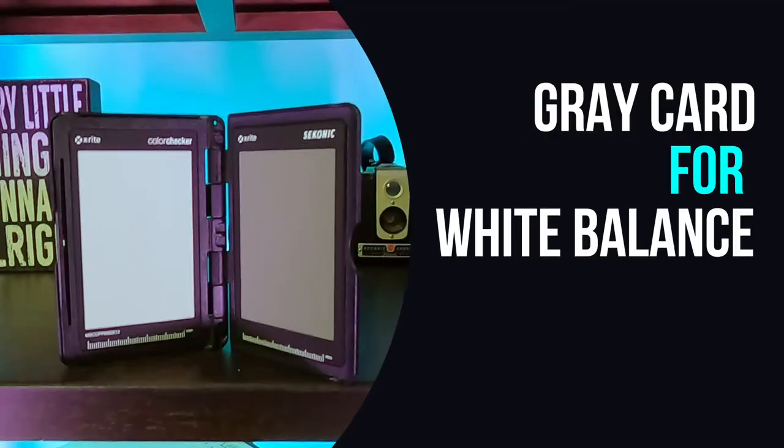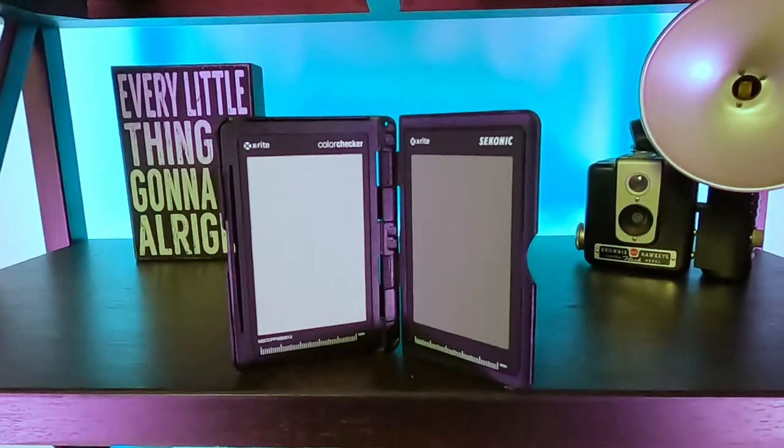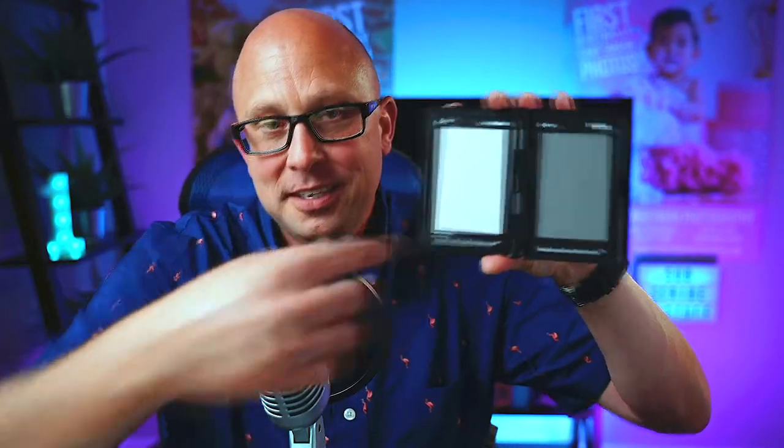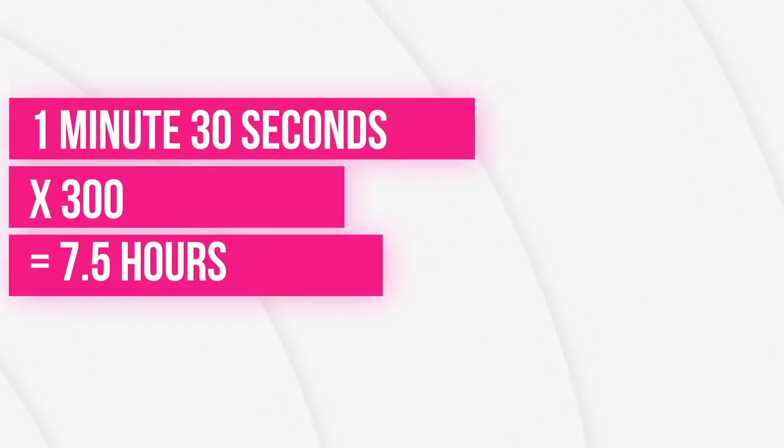The next item is something I don't use while editing at all — I use it on location. It's a gray card for white balancing your camera. You would not believe how much time white balancing is going to save you in post-production. You point your camera at the gray card, load that picture into Lightroom, and use the eyedropper to click the gray or white. Lightroom magically knows how to white balance that image perfectly. Then you copy those settings and paste them on every image in your catalog. If you spend a minute to a minute and a half white balancing every image, multiplied by two or three hundred images, you've saved a massive amount of time.